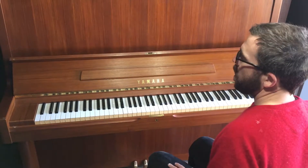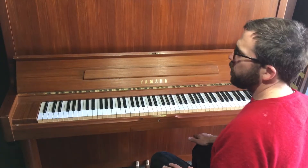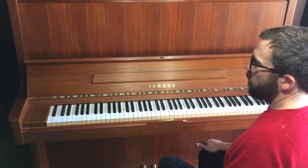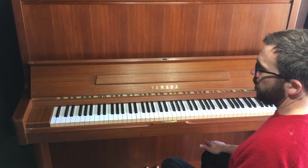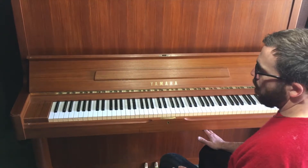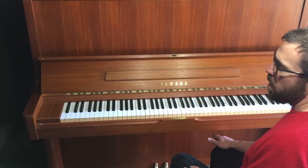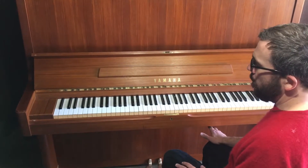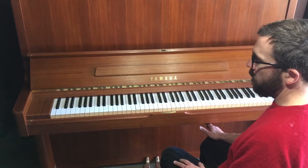This is a Yamaha U7 52-inch studio upright teak wood veneer in great condition. Keys are all intact, no chip keys. The action is immaculate. All the keys work and it sounds great.